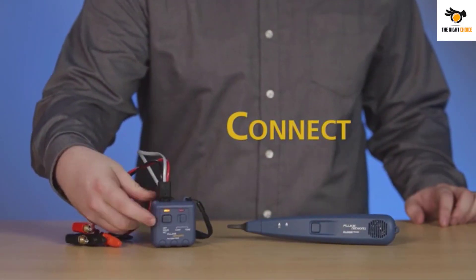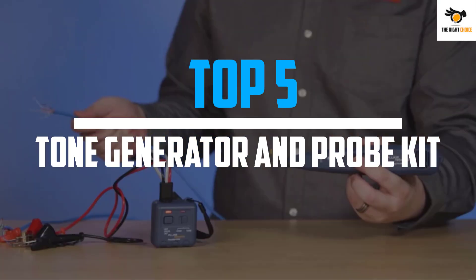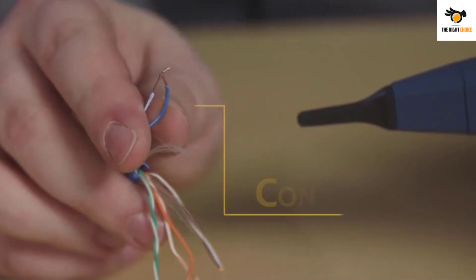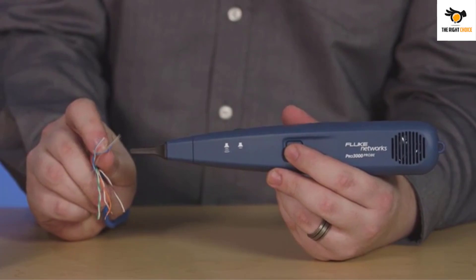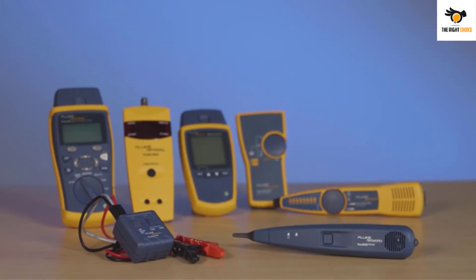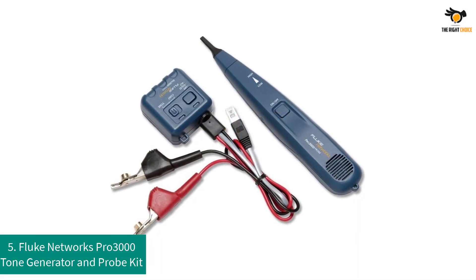In this video we will look at the top 5 best tone generator and probe kits on the market right now. We made this list based on our personal opinion, hours of research, and customer reviews. We've considered their quality, durability, features, and more. If you want more information and updated pricing on the products mentioned, check the links in the description box below.